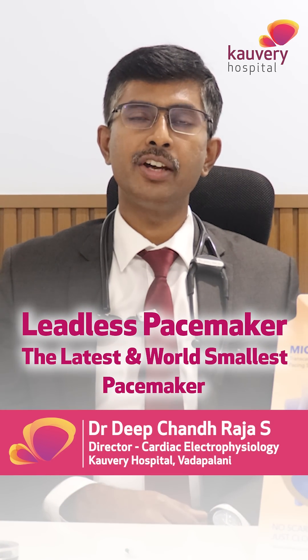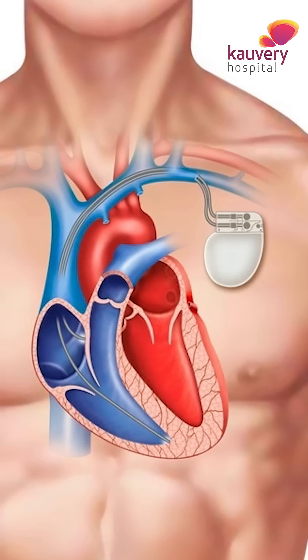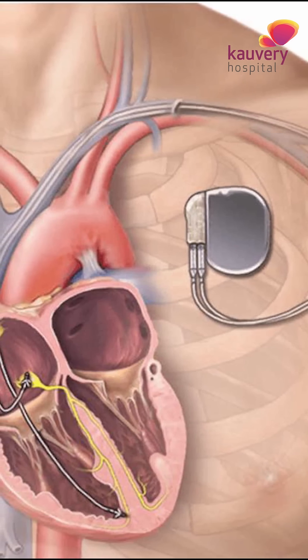Today we are going to see something very exciting in the field of pacemaker therapies — what we call the leadless pacemakers. This is a revolution in the field of pacemakers. For 20 to 30 years, we have been using a battery placed beneath the skin, beneath the left or right collarbone, and connected by wires to the heart. This is the conventional, old-fashioned way of doing pacemakers.